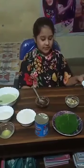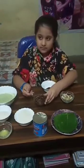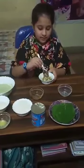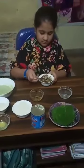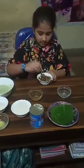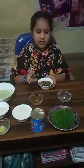First we will make the filling with mixed nuts and gulkand. Now mix well. Now keep this aside.